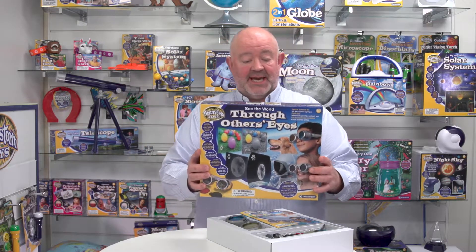This is 'See the World Through Others Eyes' from Brainstorm Toys. First of all, we're going to have a look at the packaging which you can see here.